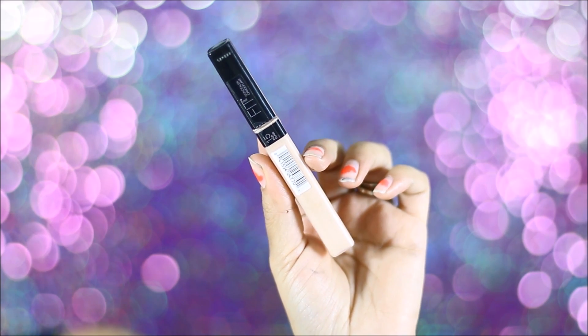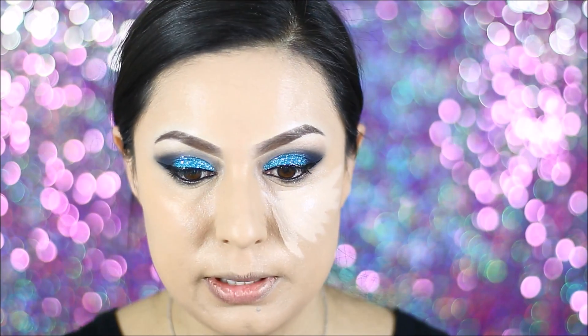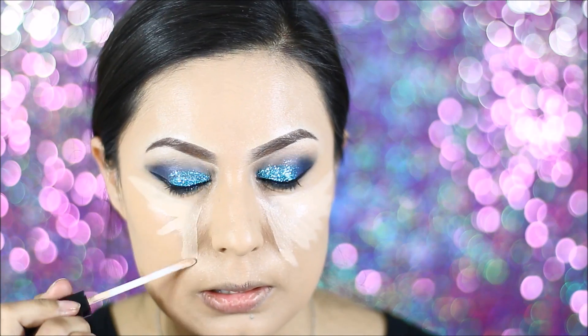To highlight, I'm using my Maybelline Fit Me Concealer and I believe this is in light. I'm using it to apply it under my eyes, on the bridge of my nose, my forehead, and on my chin.